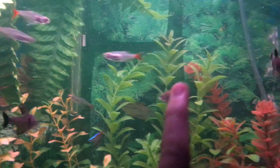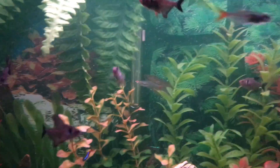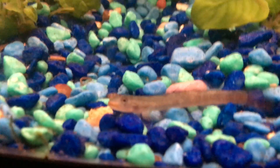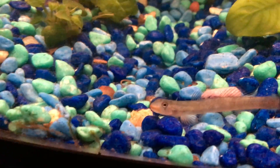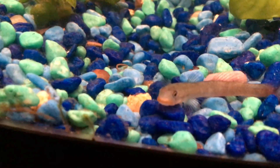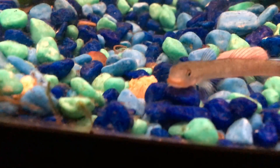I don't have really many bottom dwellers to clean up the excess in this aquarium. The checkered barbs will kind of pick at stuff, and I do have some bottom-dwelling fish for the most part, but they're more like algae eaters.